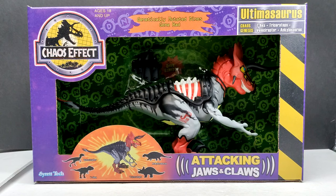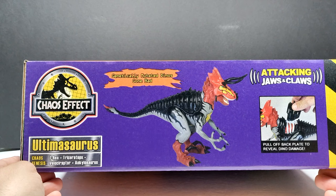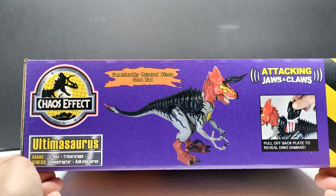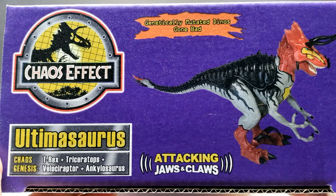On the front of the box at the bottom you can see we've got the 'attacking jaws and claws' feature. There's a nice shot of the figure itself, as well as obviously showing us what dinosaurs were used to create the Ultimasaurus — a Velociraptor, a T-Rex, a Triceratops, and an Ankylosaurus. We've also got the Syratech logo in the bottom left corner, a massive Chaos Effect logo in the top left, and the Ultimasaurus name in the top right, stating 'genetically mutated dinos gone bad.'